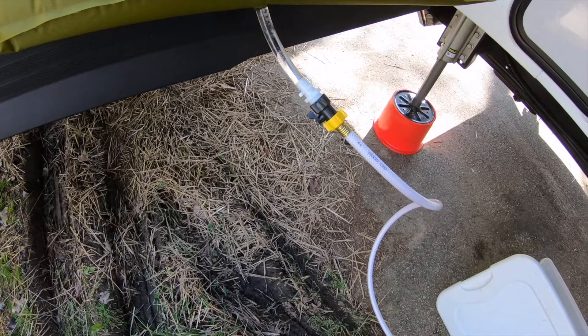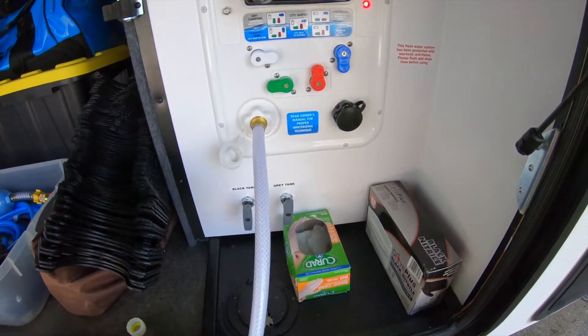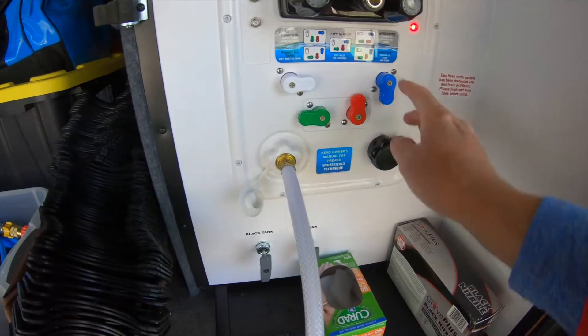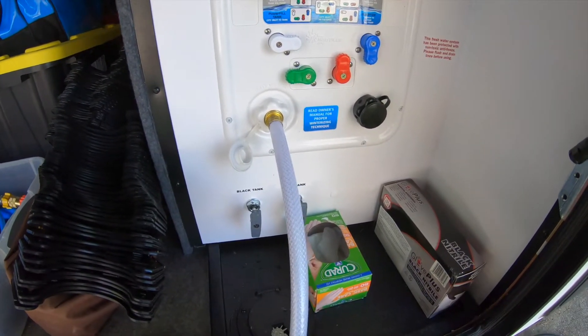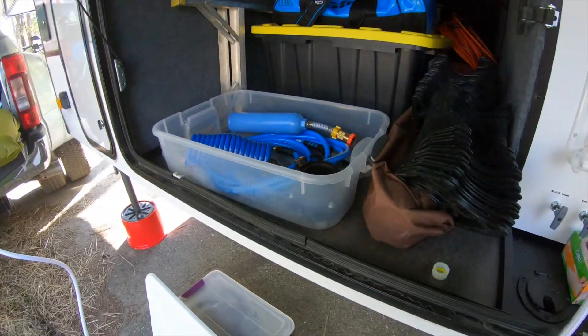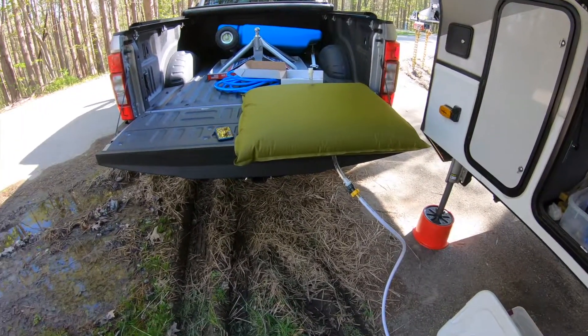I've got the bag hooked up, the valve open, and a 10-foot hose section going to my Nautilus water system. I have it set on the sanitization tank via pump, so I turn on the water pump and I can hear and feel the water flowing to the water tank. When you're doing something like this, you want the shortest hose or the shortest distance between that bag and your rig, because distance is resistance and your water pump has to work even harder. Make it as easy for your water pump as possible.